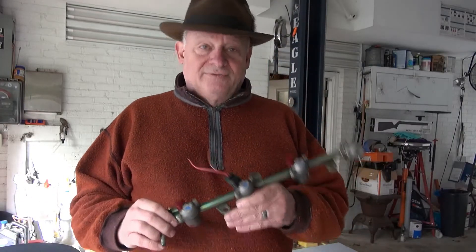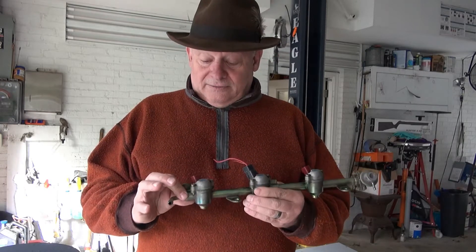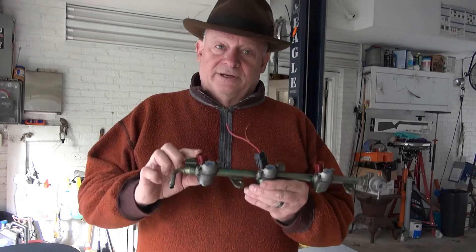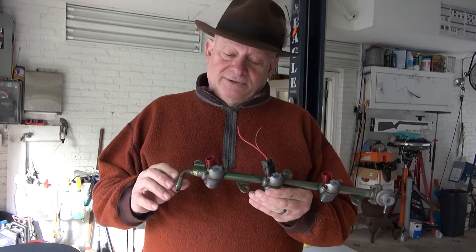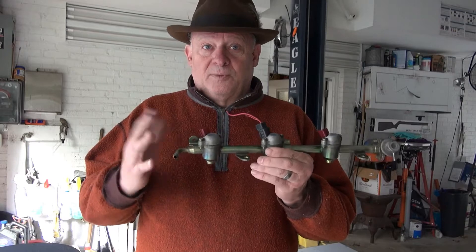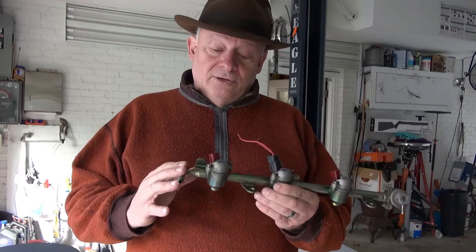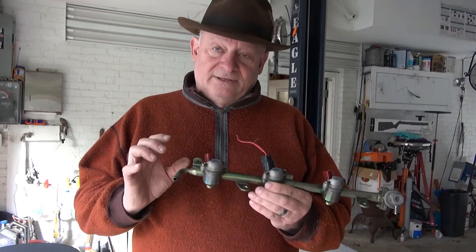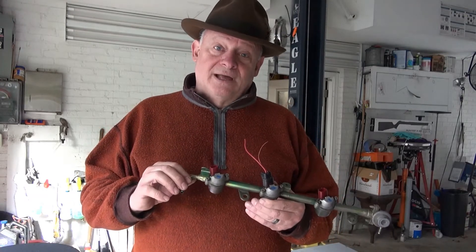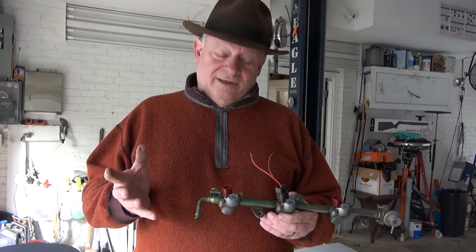I was looking into these injectors — this is out of a 99 Nissan Maxima, the 3 liter. Today I was working on how to remove an injector from the rail. I was just interested to learn how to do it and thought it was a good idea to try it on this one while I've got it out on the bench. I figured out a way to do it very easily, and I believe it's probably by design — Nissan maybe designed it that way because it works so easily and wonderfully.